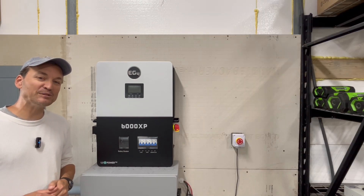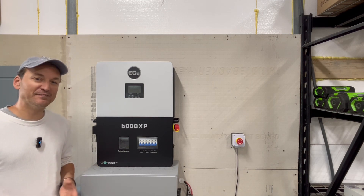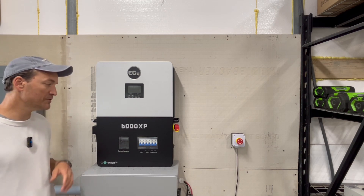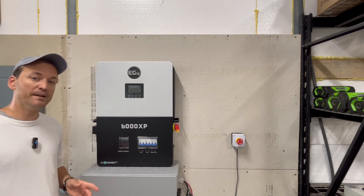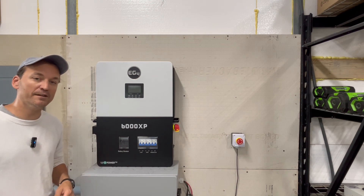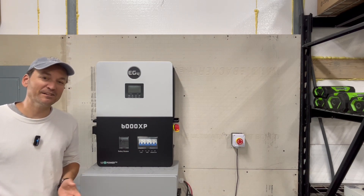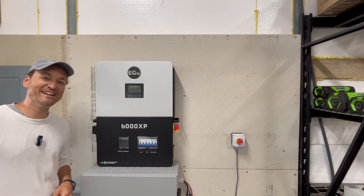I'll put a link in the description to the switch that Signature Solar carries, and I'll look for a nicer one on Amazon to list as well. As mentioned, you can also wire this into the battery communication port if you don't have a Lux Power inverter — you just wire it into an RS-485 cable, and the battery manual shows you how. Leave a comment below if you've already installed one of these switches or if you're planning on it — I'd like to hear from you either way. I hope this was helpful, thanks for watching and stay tuned.